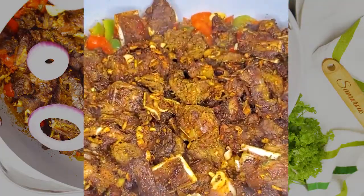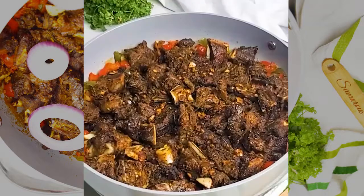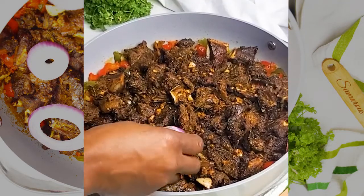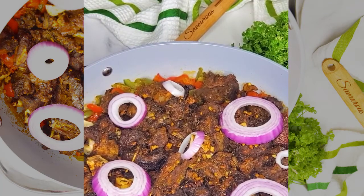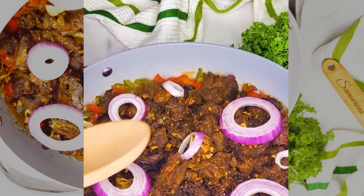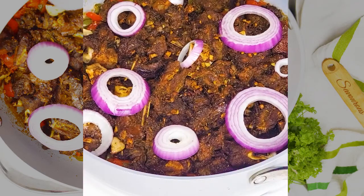You can serve this as is, or with toasted bread, or over rice — but today I'm having it with fried plantain. The perfect combination of sweet and savory.